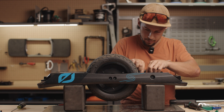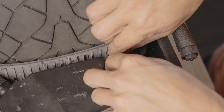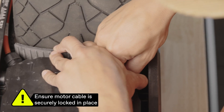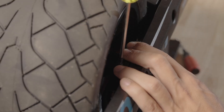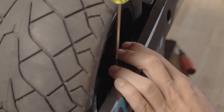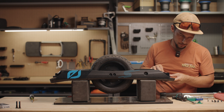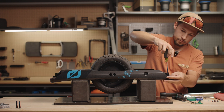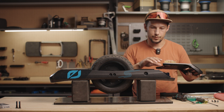Go ahead and plug your footpad connector in — make sure the locking ring isn't catching. Plug the motor cable back in. Put the cable back in the rail channel, then the cable retainers back on top. Put the bottom footpad screws in, and finally replace the bumpers.